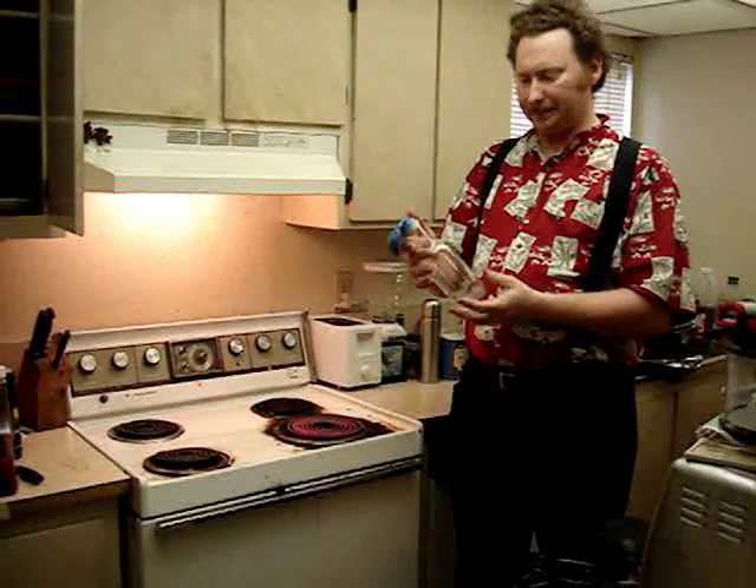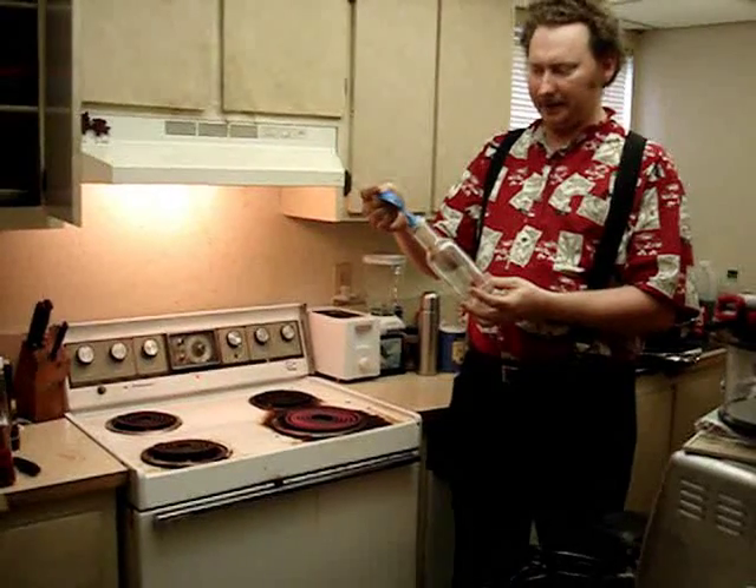Hello class. Now we're going to see how gases expand when they're heated. This is just an ordinary glass bottle with a balloon on the top, and I added a little rubber band just to make sure it stays sealed. There's no helium — it's just ordinary air inside of here.